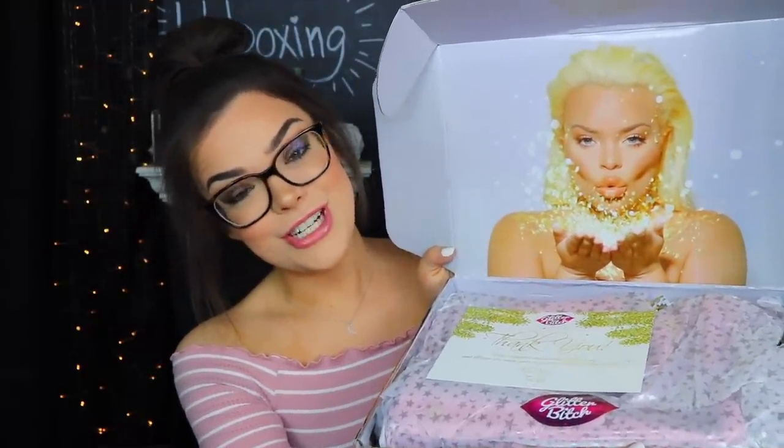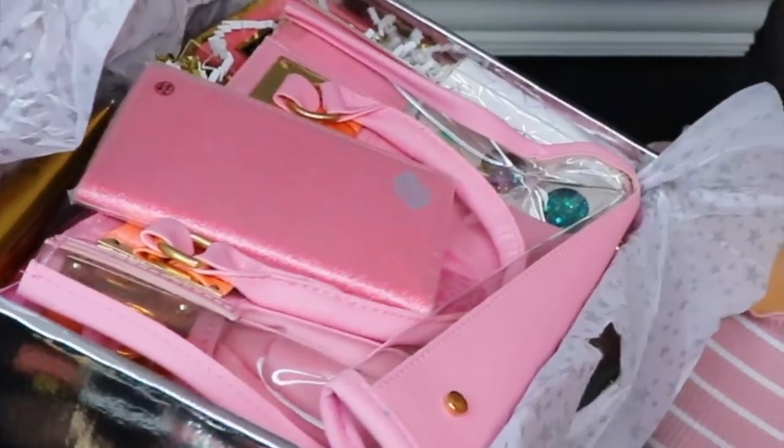So when we open it up, there we have a picture of Trish. On top here, we just have a little thank you card, but I'm not seeing anywhere that there's like a list of prices — maybe that's down inside the box. There is a little glitter hitch sticker here and there's also some star paper. Right off the bat, it looks like I'm looking into like Barbie's suitcase or something. There's a lot of pink going on here, but I guess that's probably on theme.